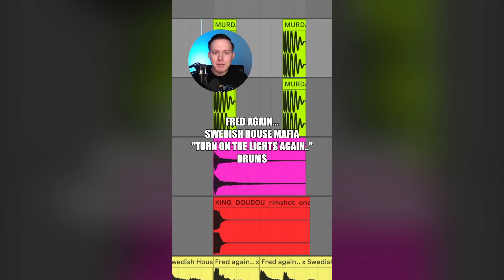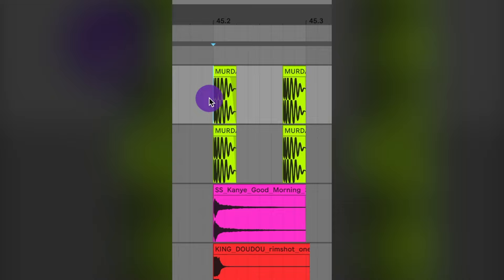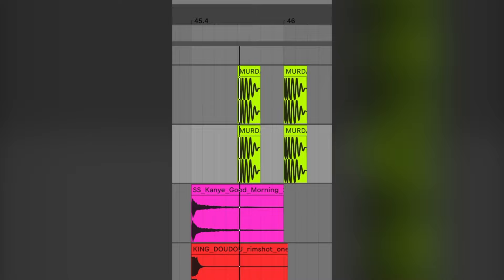Let's make the drums from Turn On The Lights Again by Fred Again and Swedish House Mafia. First, let's start with the kick. This is a kick from the Murder Beats pack on Splice. Then I added another layer which is just 100% room reverb. So together the kick and the room reverb sound like this.